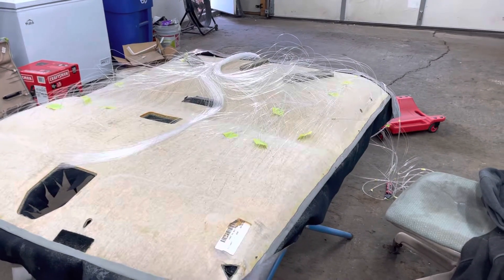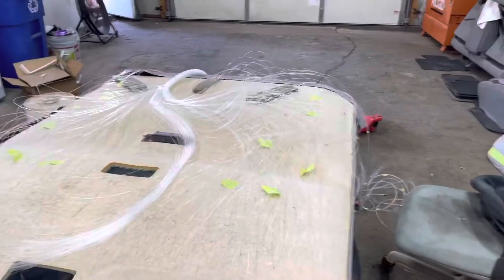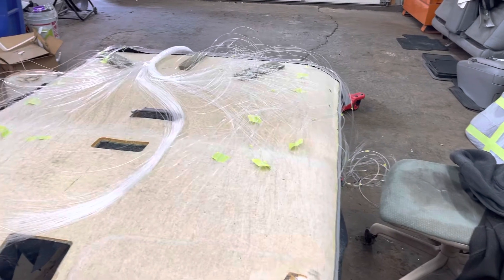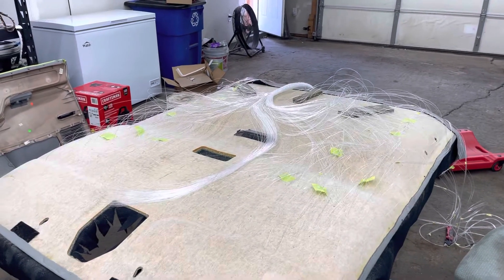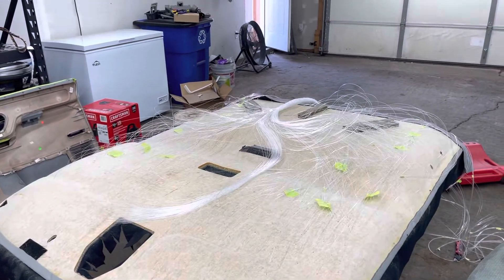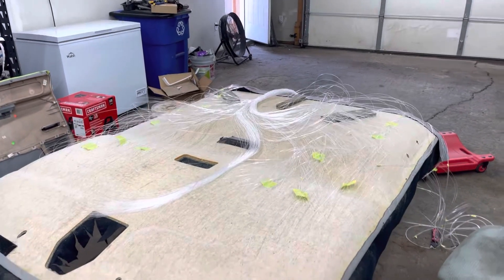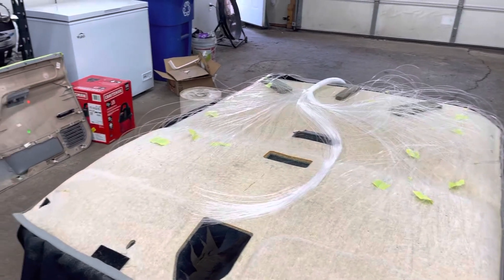Luckily I had a buddy come over here and help me toss some of the strands in — it helped out a lot. I ain't got a ton more to go, so I should knock this out by today, that should be done. Maybe I can get it in today — I'm not quite sure. Maybe, if I get somebody to come over and help me put it up, if not then we'll see, maybe tomorrow, I don't know.